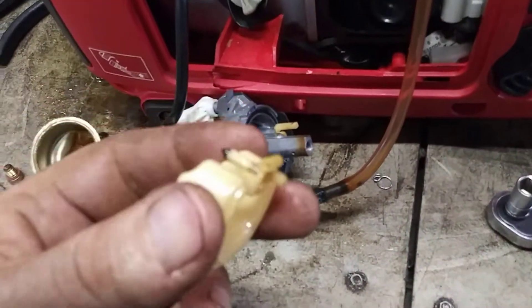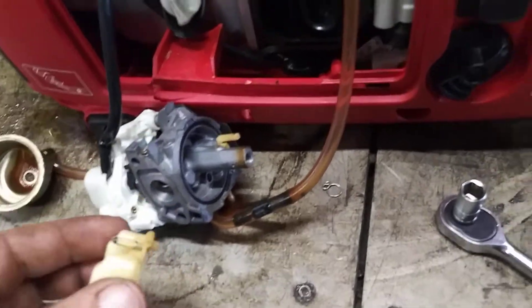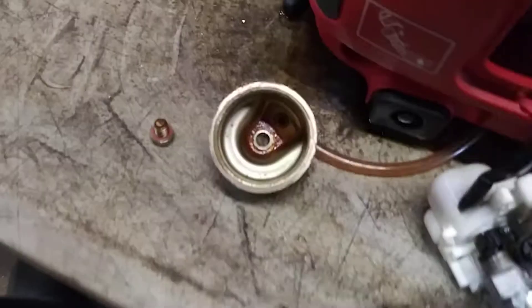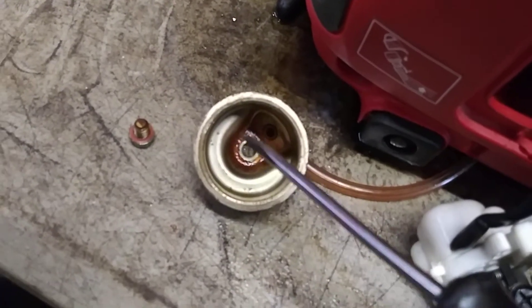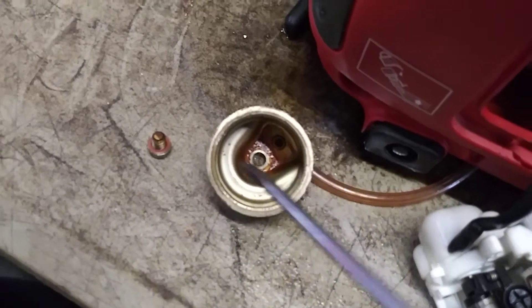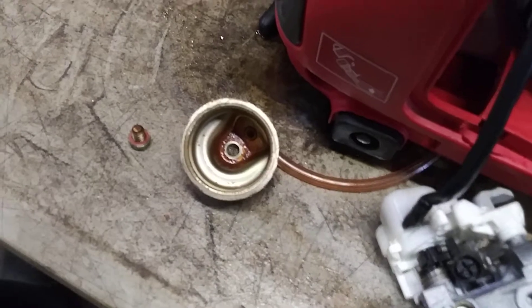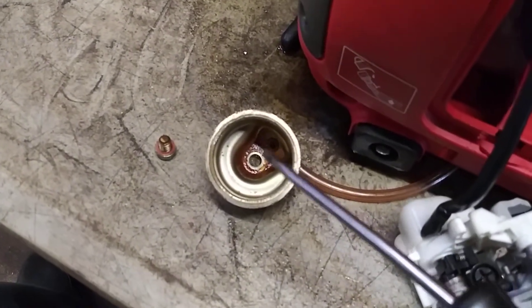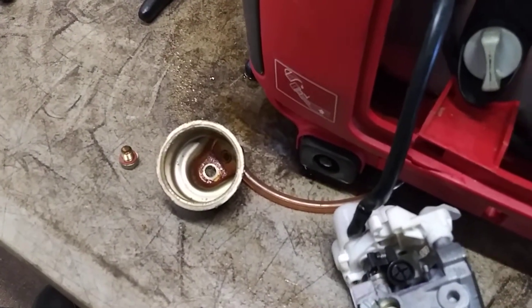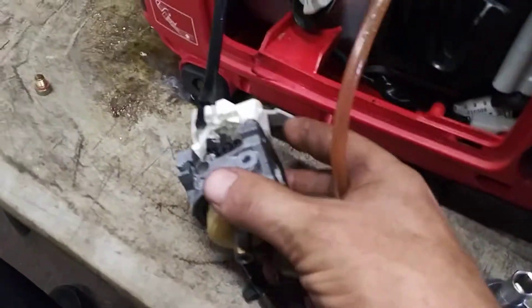Rinse the float and the needle valve off with carb cleaner really well, then reinstall the float and put the pin in to hold it in place. Make sure the bowl is nice and clean — use a flathead screwdriver to scrape any sludge off the bottom, then rinse it out really good with carb cleaner so there's no debris. If you don't clean it out, debris can lift up and clog the jet and it'll stop running — it's got to be perfectly clean.